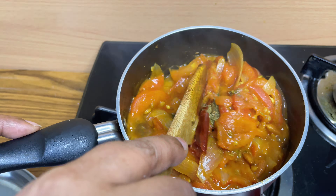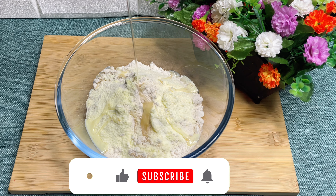Now we will prepare our dough. For that we'll need 2 cups of wheat flour. Then add 2 tbsp of milk powder, ½ tsp of salt, and 1 tbsp of oil. Mix it together.